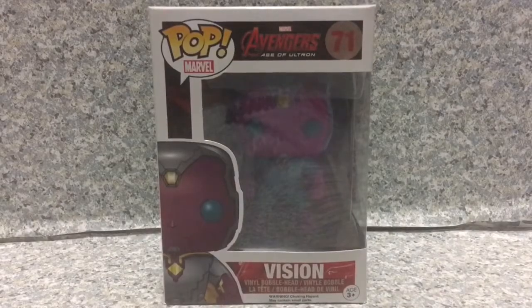Hello, my fellow true believers. This is JR369. Welcome back for another brand new video review. Today I'm going to take a look at this — the Pop Marvel Avengers Age of Ultron number 71, Vision, by Funko.